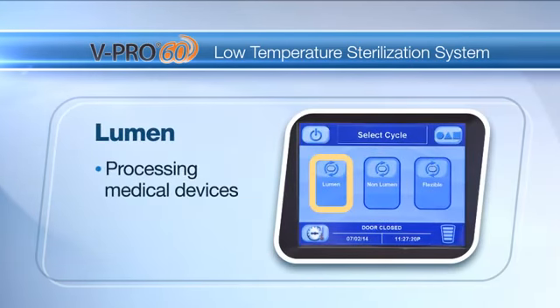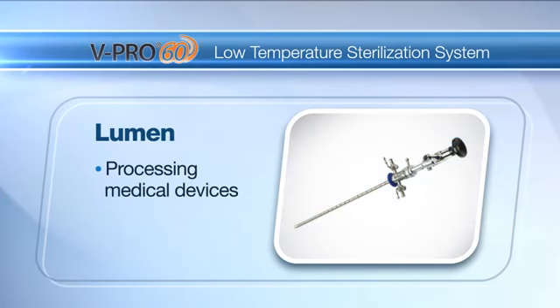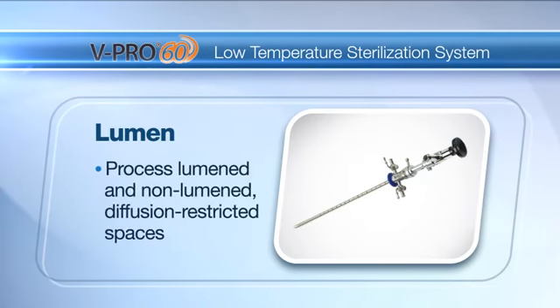Lumen: for processing medical devices including single, dual, and triple channeled rigid and semi-rigid endoscopes. Also can process lumened and non-lumened instruments with diffusion restricted spaces such as the hinged portion of forceps and scissors.